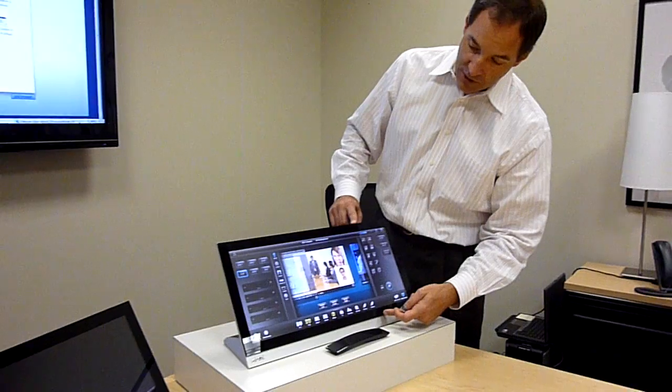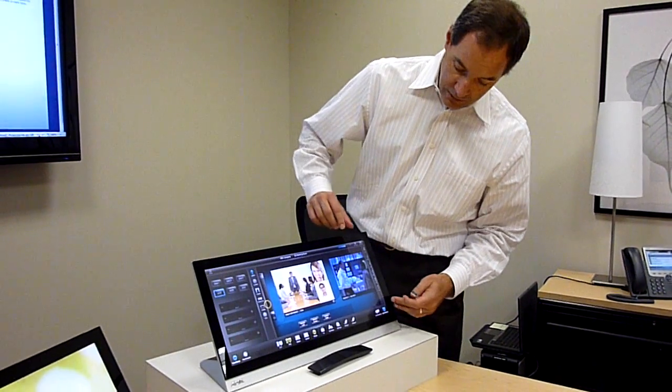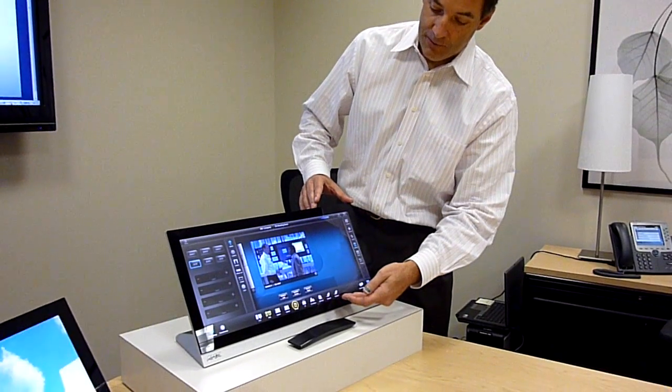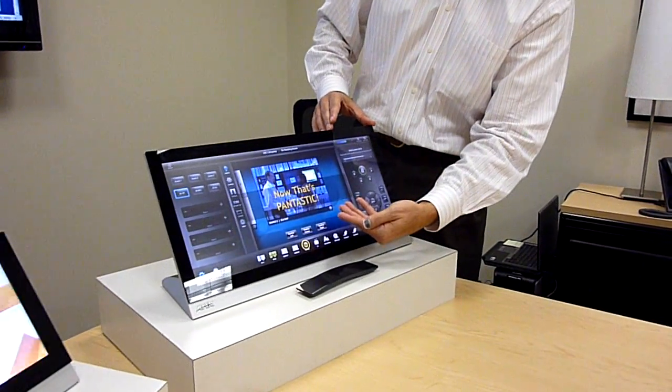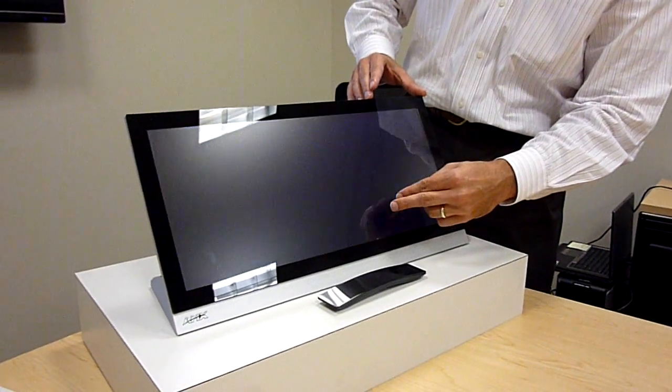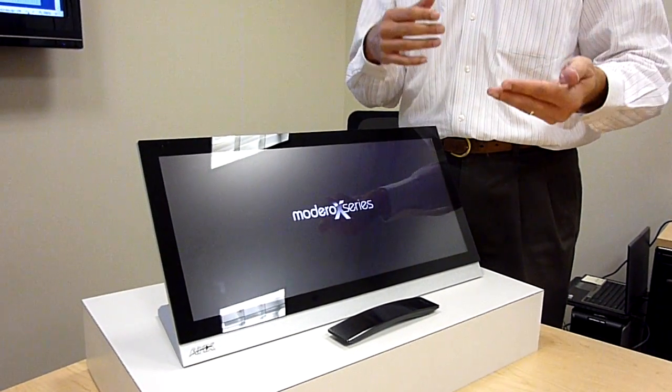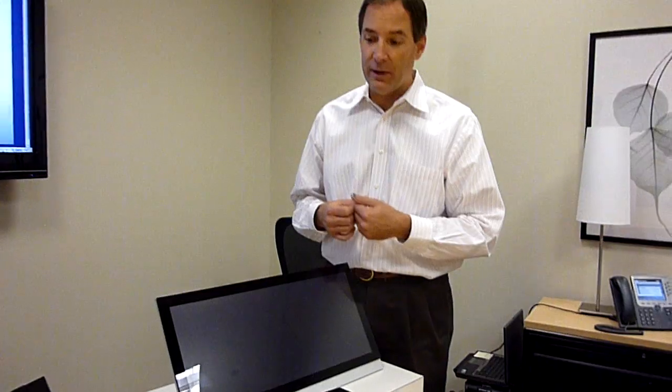So you've got room functions along the bottom. You've got transport controls that slide in as different activities are selected. You have a preview area in the middle which you can slide between, so that if you have multiple different applications running simultaneously, or tasks that are going, you can kind of move between them.